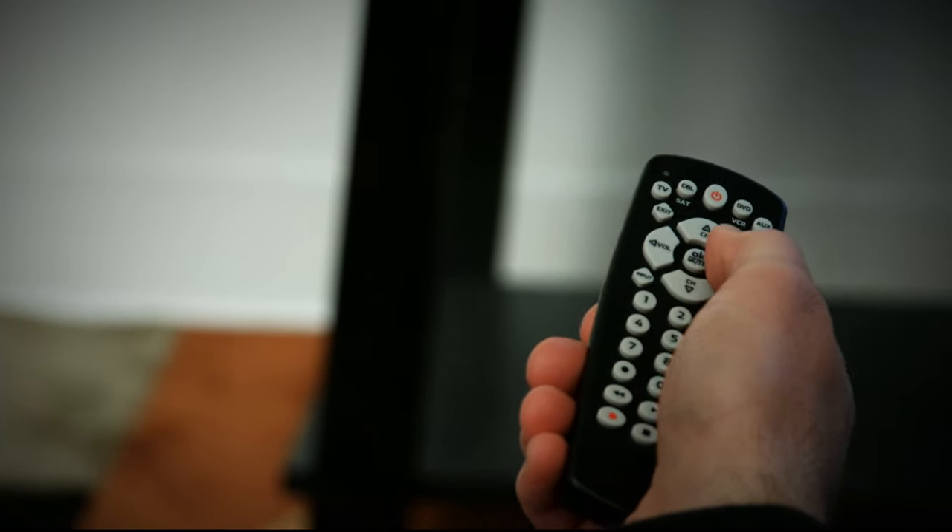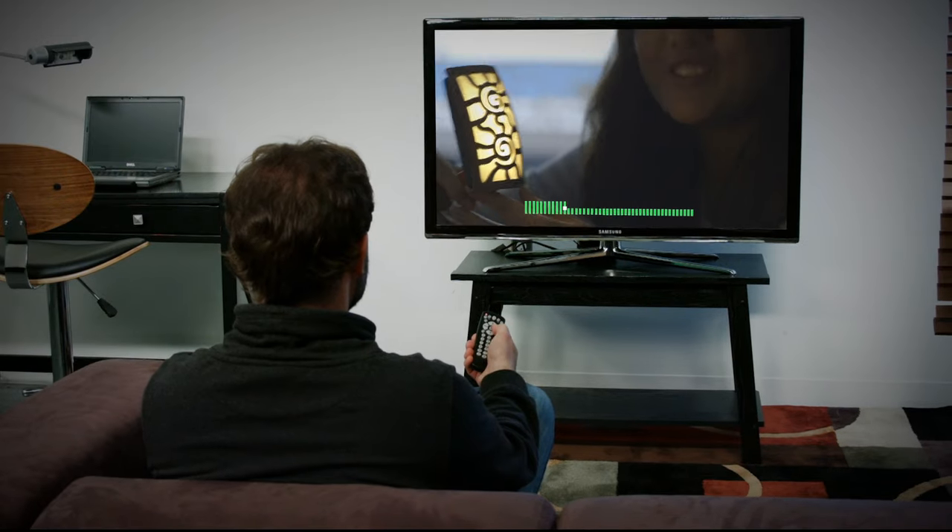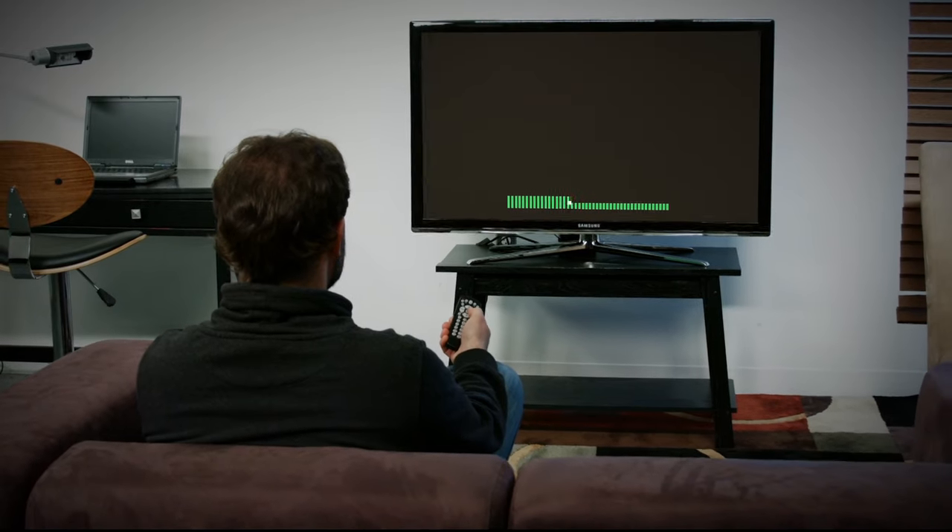Your OnRemote is also equipped with a master volume feature that allows control of your audio receiver while still in TV mode. See the included user's manual for master volume setup instructions.